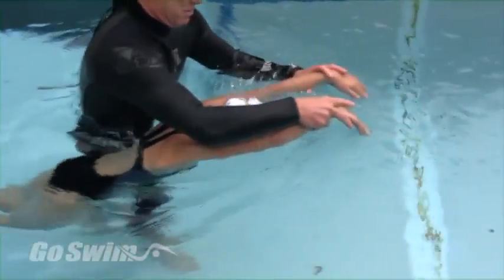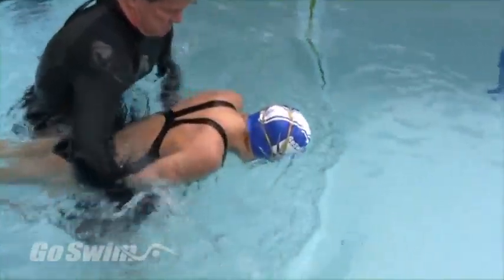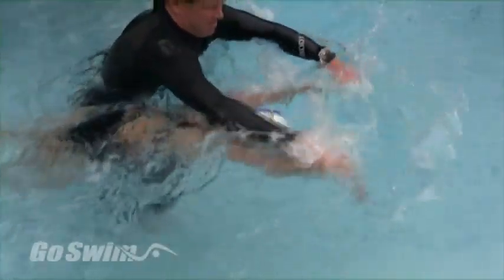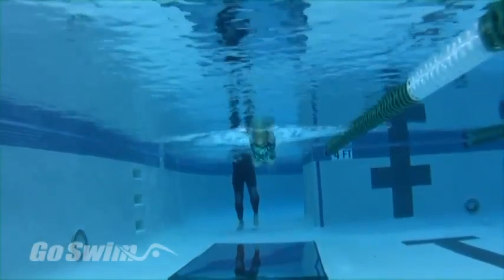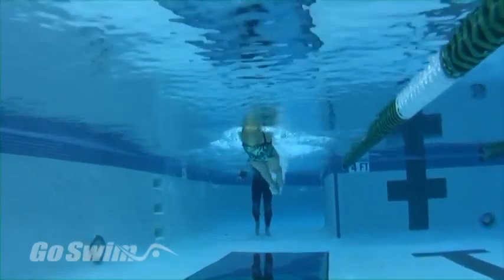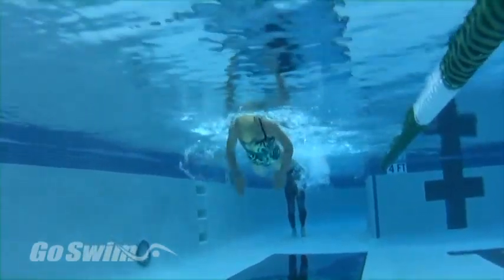When you teach from the water, you can assist the swimmer in two ways to help them get a continuous rhythm. First, you can guide their hands through a fast action entry and pull. You can take out any dead spots — places in the stroke where the swimmer pauses to wait for their kick, to rest, or to set up their pull.